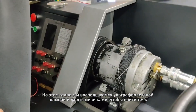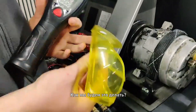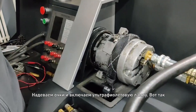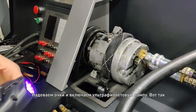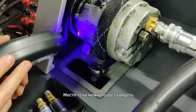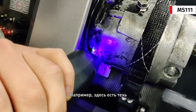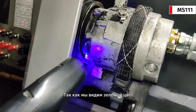Now we will check it with an ultraviolet lamp and these yellow glasses. We need to put on the glasses and turn on the ultraviolet lamp like this and check the color. We will see where we have a leak. For example, in this place we have a leak, and we can see a green color.